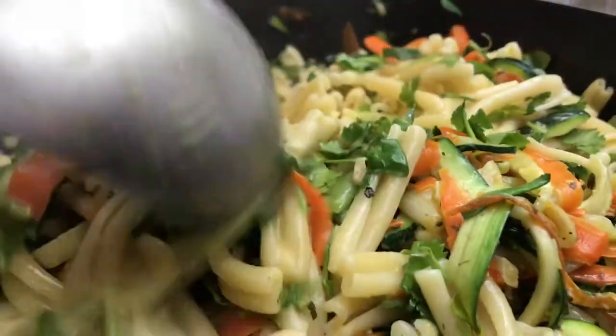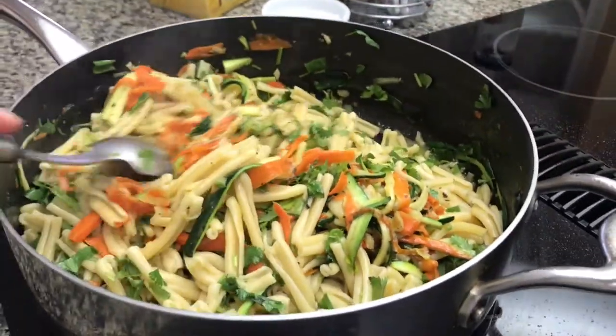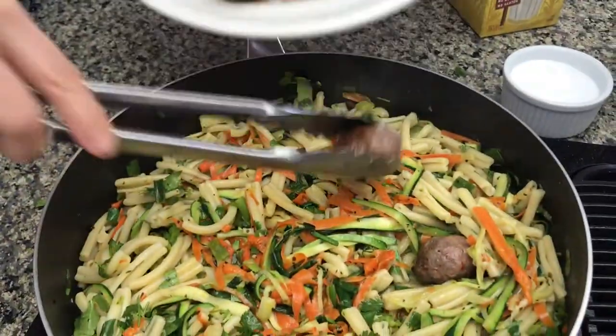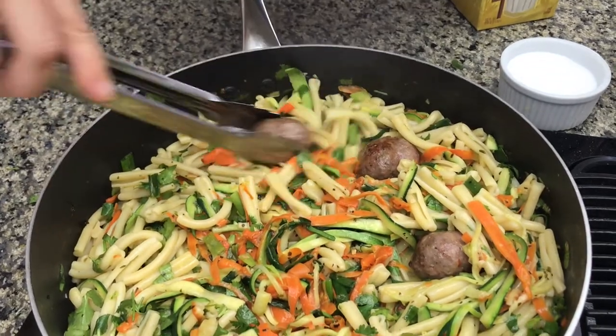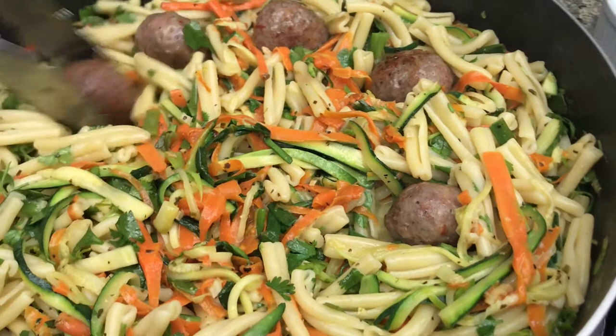I happen to have only cilantro and I didn't know if cilantro would work well in this dish, but amazingly it did. Basil would be better, parsley would be great, but apparently cilantro worked well too.